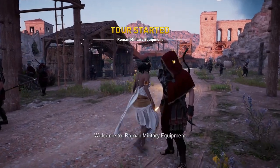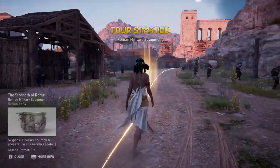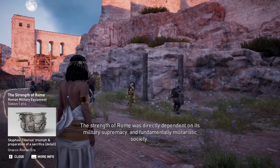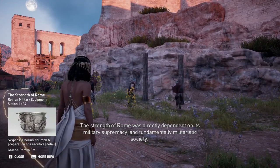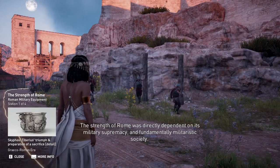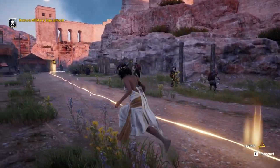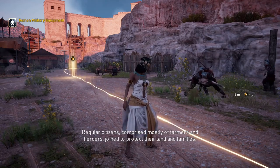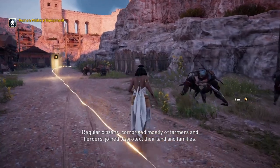Welcome to Roman military equipment. The strength of Rome was directly dependent on its military supremacy and fundamentally militaristic society. Regular citizens, comprised mostly of farmers and herders, joined to protect their land and families.